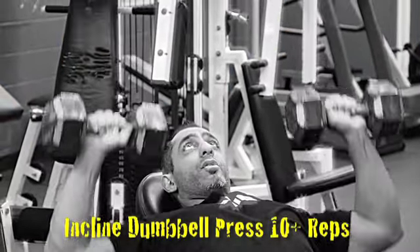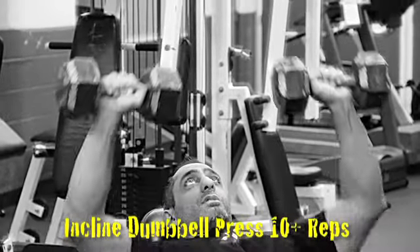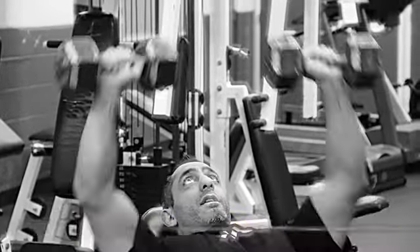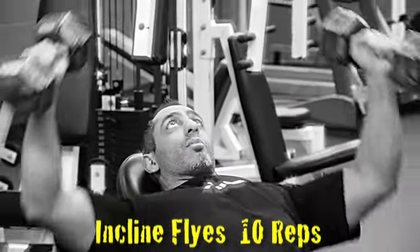Each round, increase the weight. So let's say you're starting with 30s, then you're going to move to 35s, 40s — but keep the 30s for your flies. We're going to go 10 reps on the press and then right from there into 10 flies. Try not to be flying with 40 or 50 pound dumbbells — only increase the press on both this and the other circuit we're going to do.